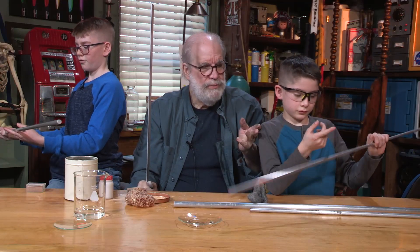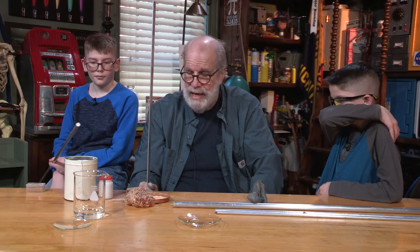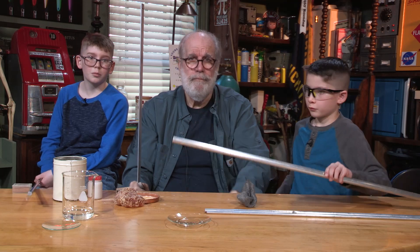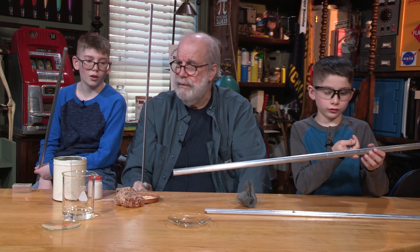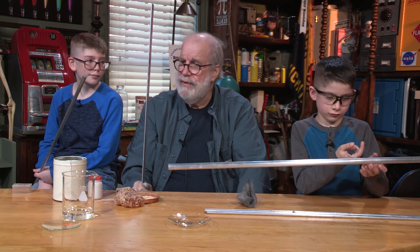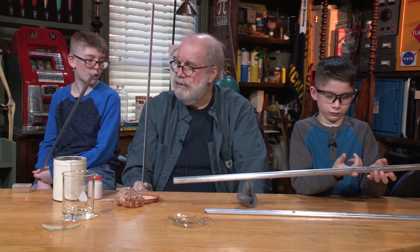I've got a question — these rods have different masses, they weigh different. Is the heavier rod going to be higher or lower pitch, and why? Because on a piano, the thicker strings are lower. But why would they be lower? Because they vibrate slower. Why would they vibrate slower? Because there's more mass for the vibrations to travel through.